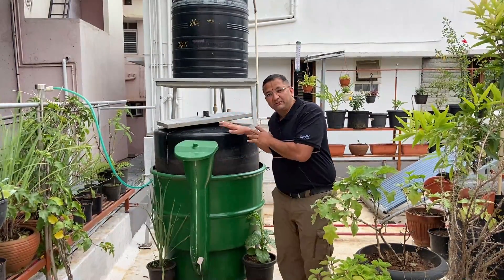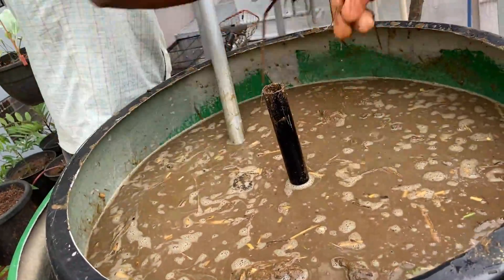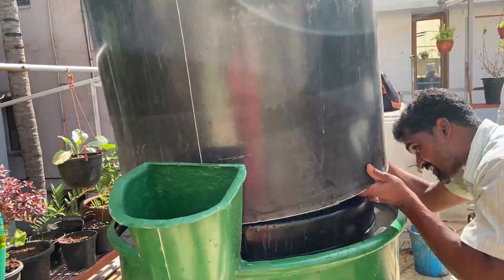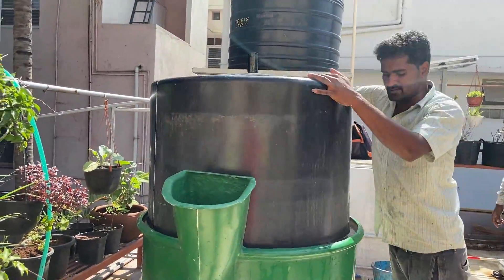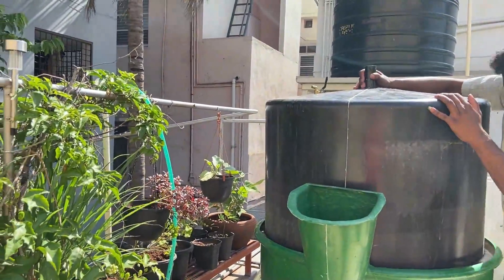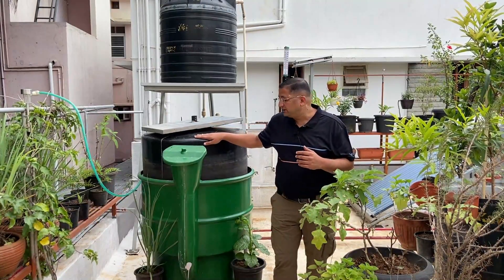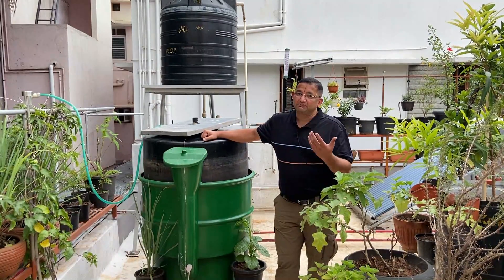Once we fill up this digester with cow dung — please note, cow dung plus water — we have to mix cow dung and water in a 1 to 1 ratio and allow it in this digester for about 12 to 15 days. This period is called the retention time. During this period we will not be able to get any gas; however, we have to keep maintaining this and releasing out the gas which is getting produced.